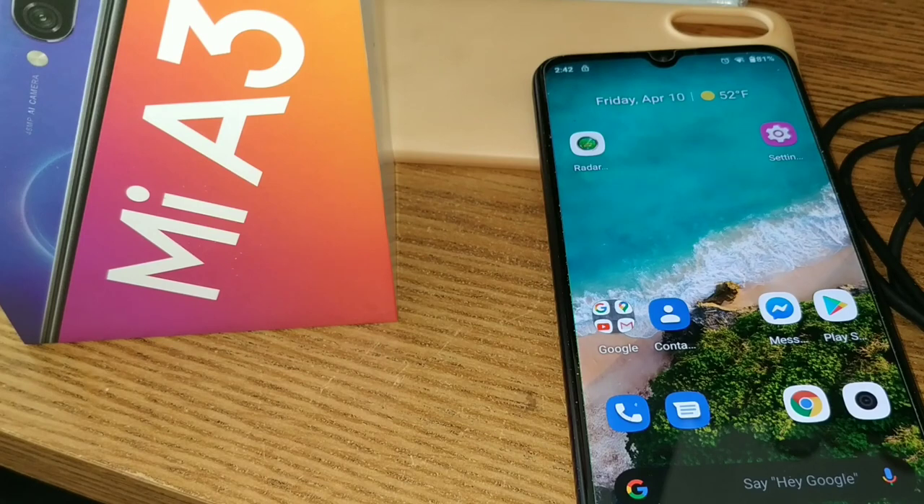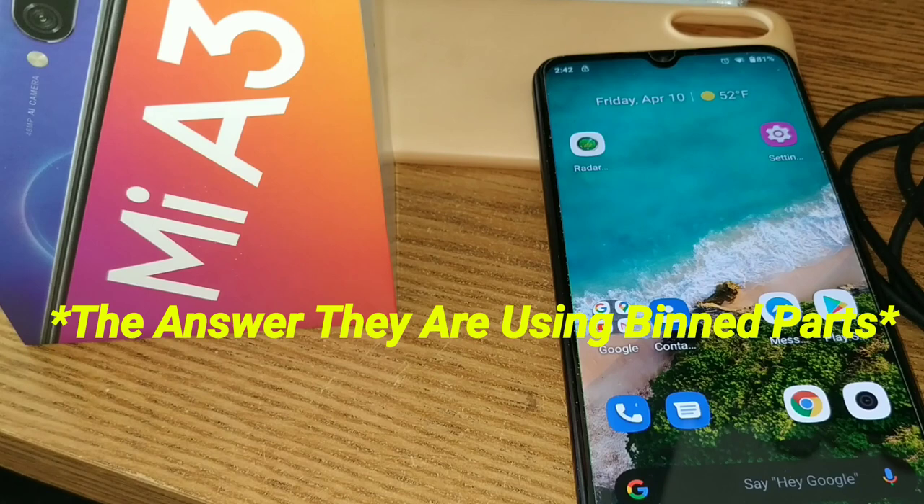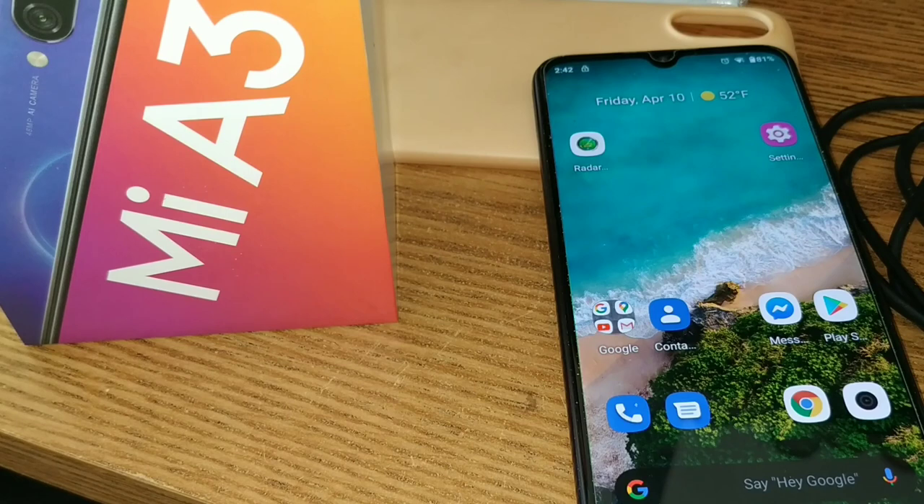Why do I think the SD card is so bad? They're using binned parts, folks. Xiaomi is using binned parts, which means they didn't quite pass all the tests from the manufacturer. But they save $0.50 to $1 per microSD card reader. Which is why we're getting the P30 Lite — it also has a headphone jack. I don't think it has an IR blaster like this one, but it's got the headphone jack and it's got decent cameras. They ain't as good as this, but they're damn good and they get the job done.